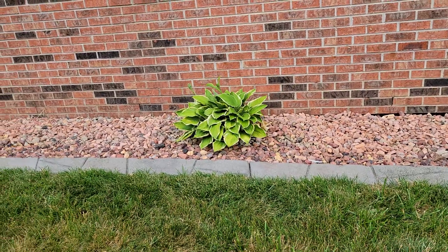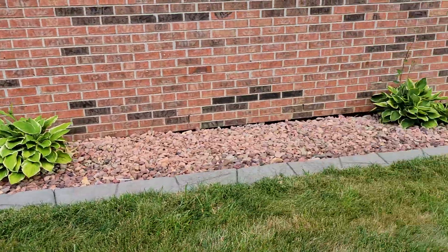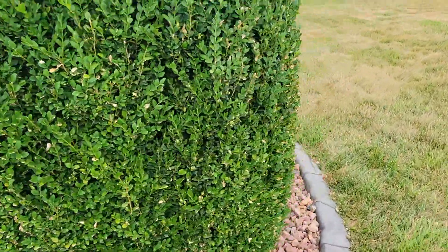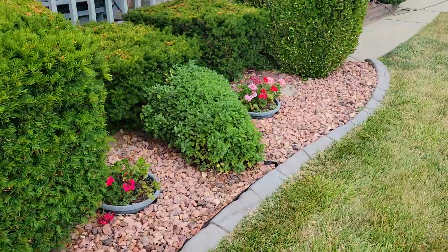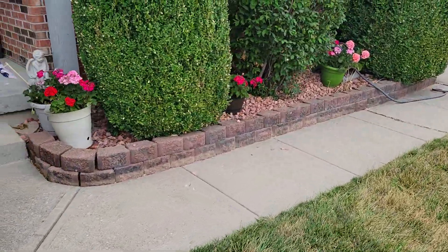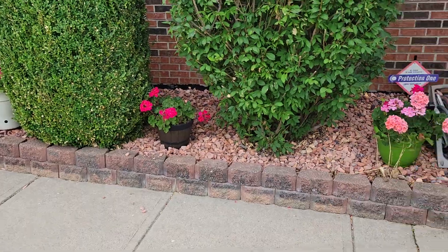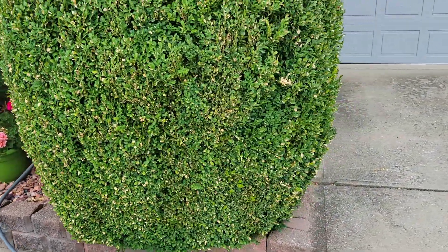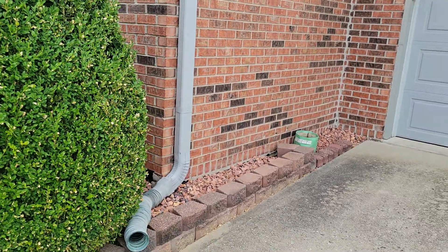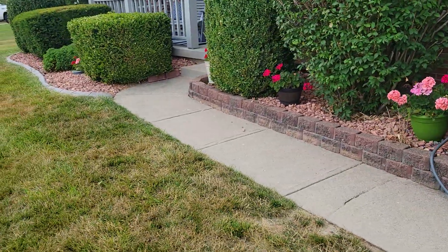Then I went back and got eight more, and finished this little section here. I went from here — that little bit in that corner — and went from here all the way around here. This area isn't as big as over there, but I had a little bit left and kind of just went through there.